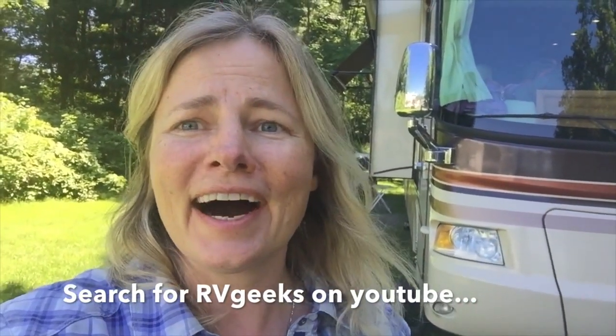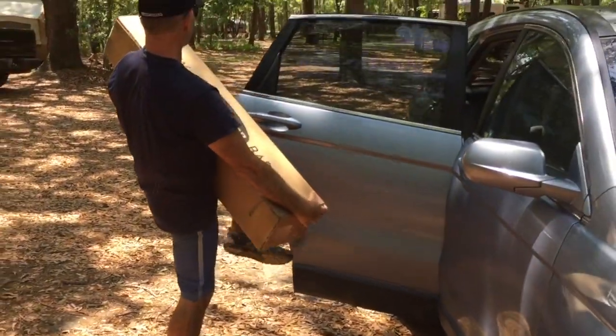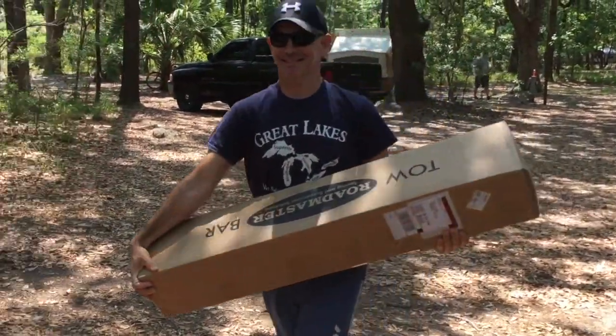We chose Roadmaster to begin with, and our customer service experience just means we are big fans now, so we're sticking with Roadmaster going forward. We'll do a little video of when we received our bar, a little comparison of the old bar versus the new bar, uninstallation and installation, hooking up the car, and then a test video showing how it drives. Also, a shoutout to our friends the RV Geeks — they've done great videos on Roadmaster tow bars, so check out their channel.